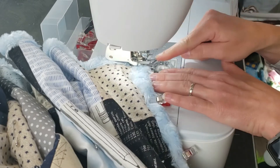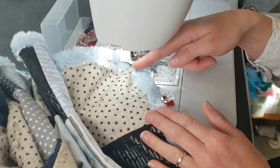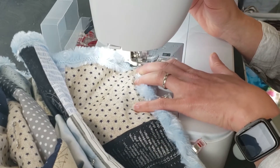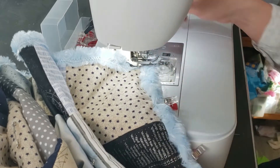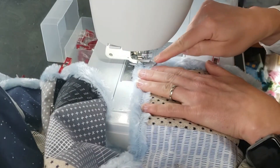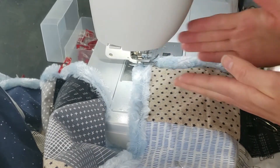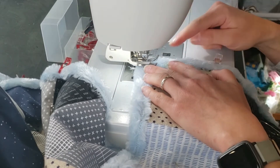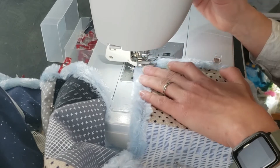I'll back stitch until I come up in line with where I want to head going in the next direction. I feel that this really secures the corner since there's a lot of material there. Then with your needle down you rotate to your next straight edge — turn the whole quilt — drop your foot, start with your back stitch working back to the very back edge, and then come forward.